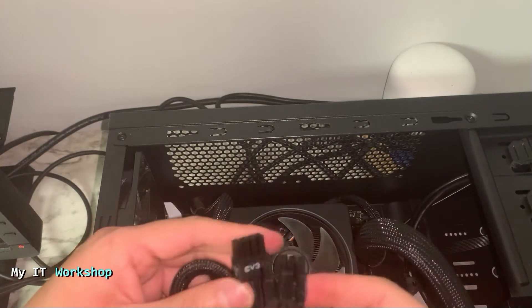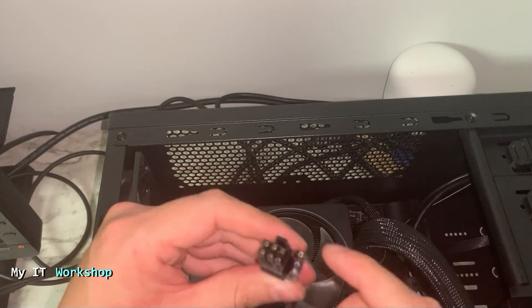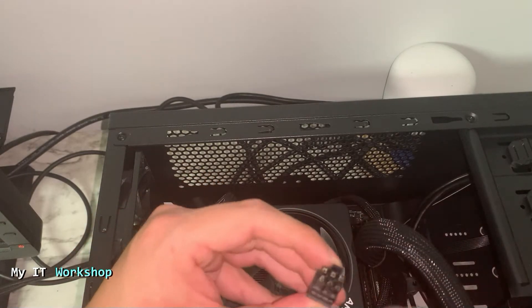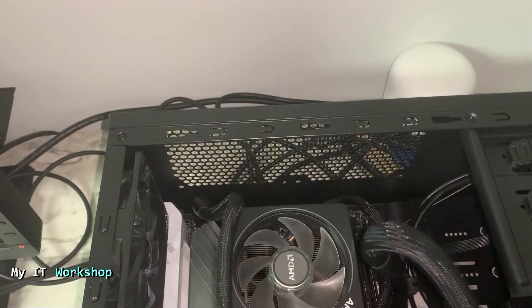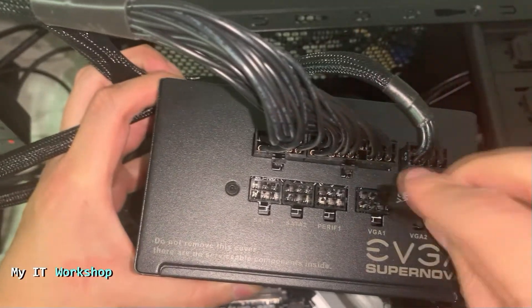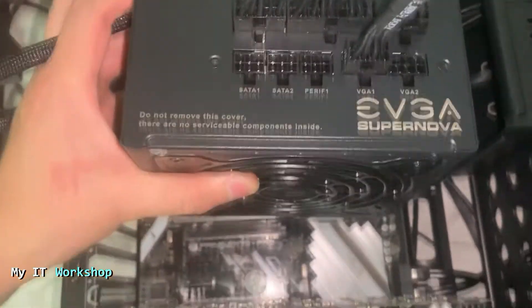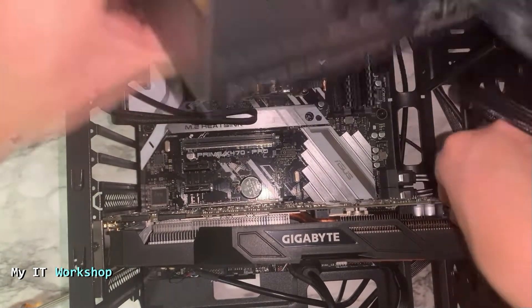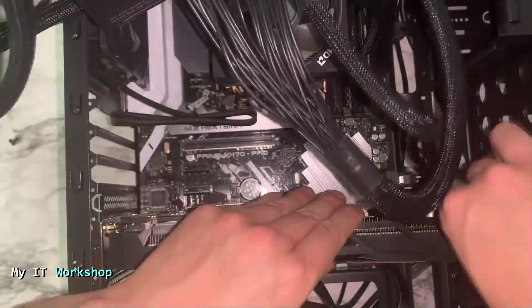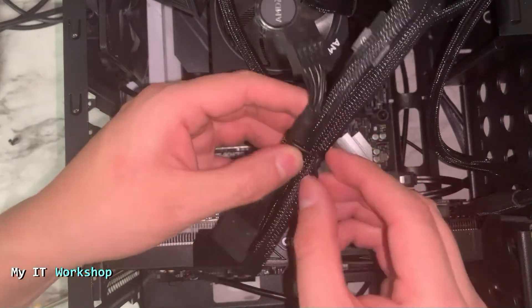Next I'm going to connect the video card cable. You connect it from the power supply to the video card. As you can see, the port on the power supply is labeled VGA1, and this unit can support up to two video cards. I'll connect it to the connector on my Gigabyte card — I struggle for a few seconds but get it connected.